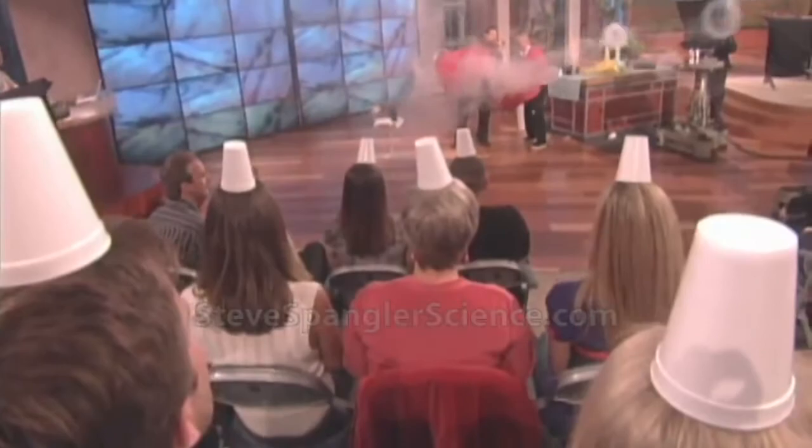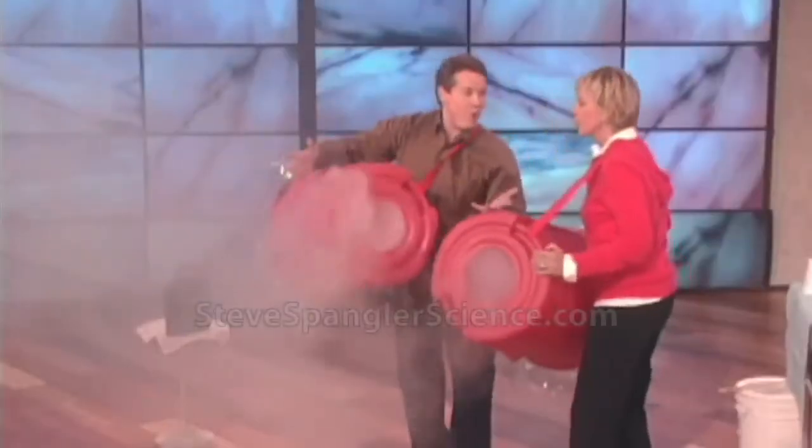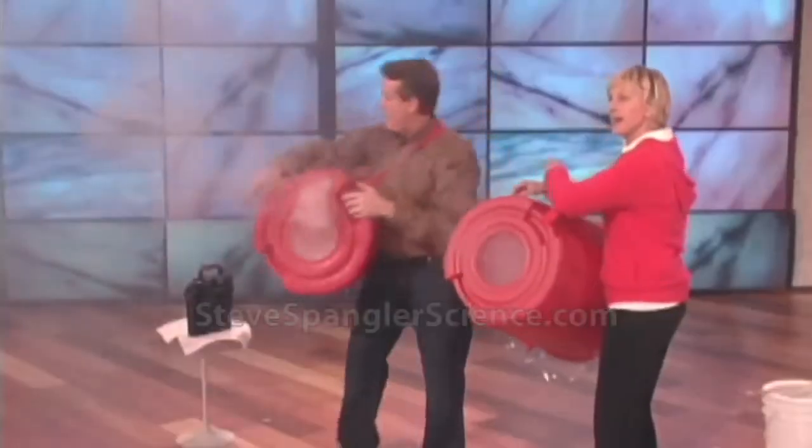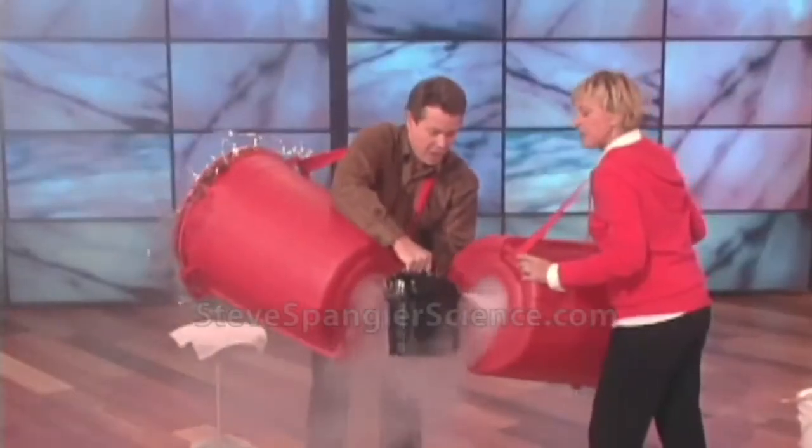So now you can knock the cuffs. We have cuffs on the audience member's head — I noticed they were doing that. So now I'll smoke you, and it's our job to knock the cuffs off the head.